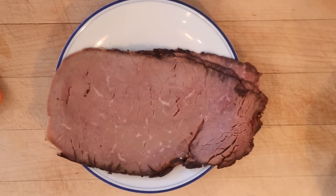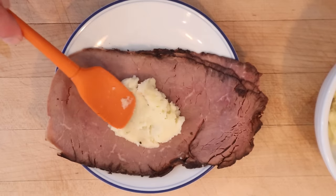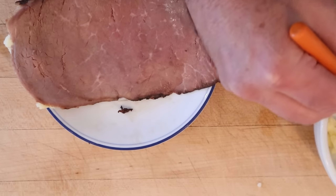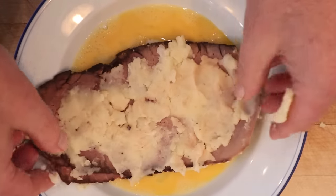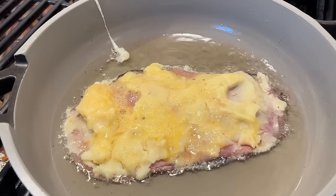Now it says to take slices of meat — I've got roast beef here, it doesn't say how many, so I've got three — and we coat one side with the mashed potatoes. Seriously. Now we flip it over and do the other side. Now we dip that in egg and we fry it on both sides.